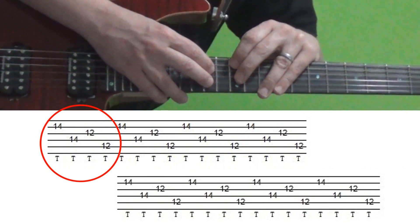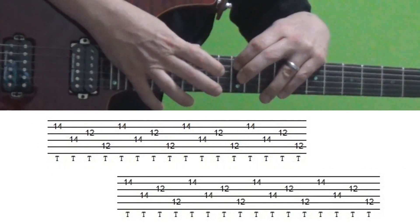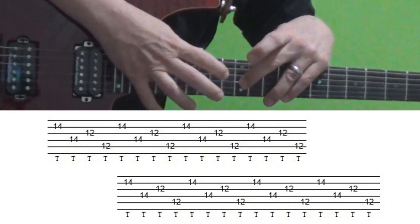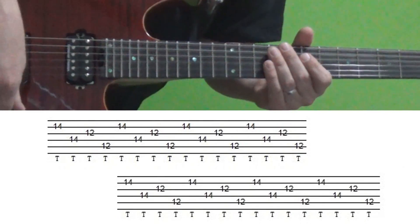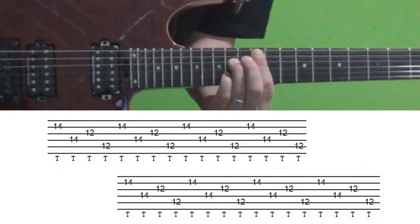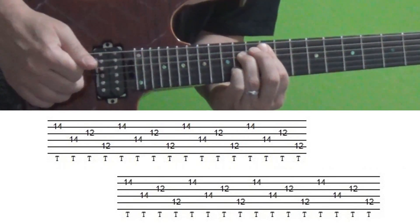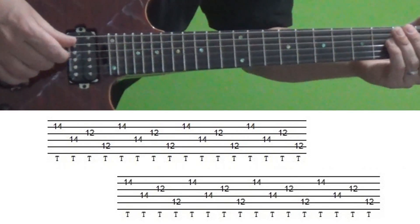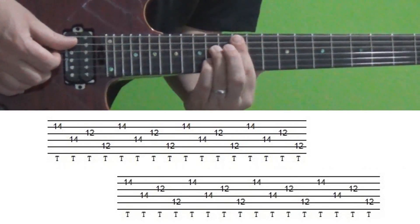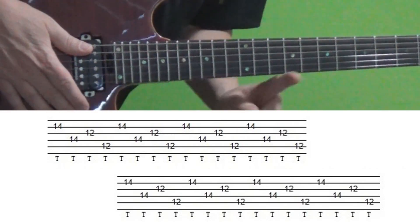The whole pattern goes like that and you play it eight times. If you want to get technical, what that's doing is creating an A7 chord over an A power chord in the background with Alex on the rhythm part. That's section one — let's move on to the next part.